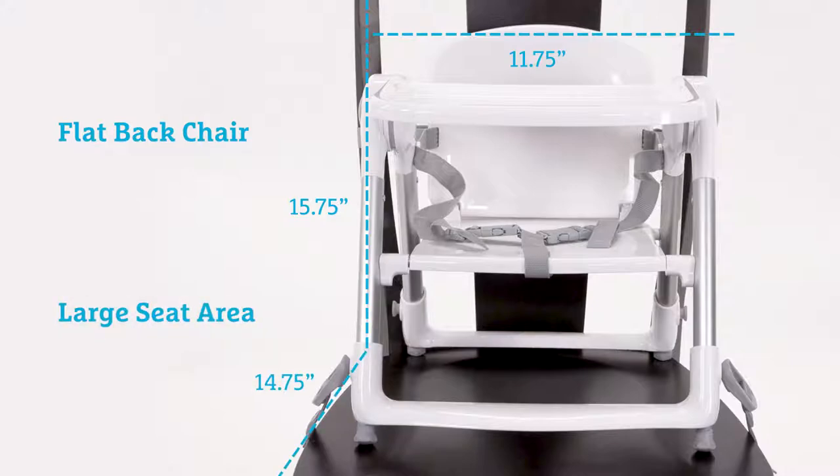The chair should also have a large seat area that is at least 14.5 inches in depth and 16.75 inches in width. This is necessary to ensure installation is correct and the booster is safely secured to the chair.